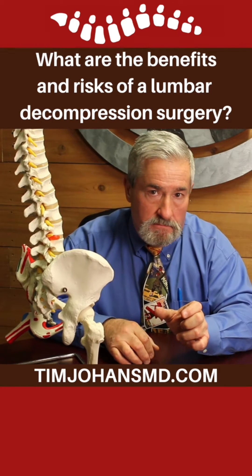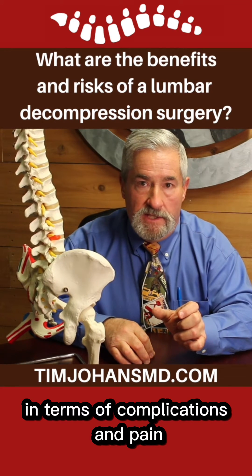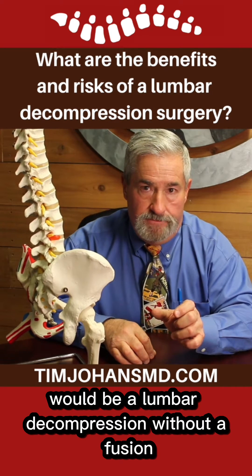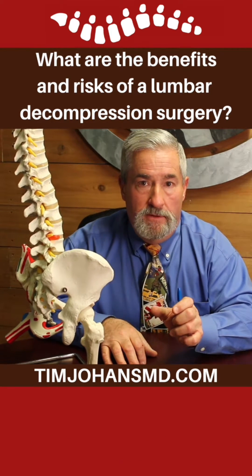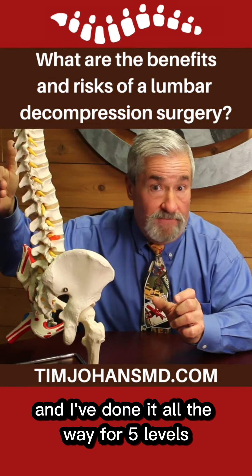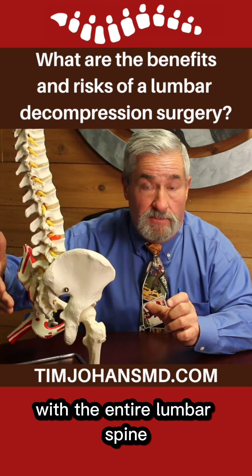The middle surgery, in terms of complications and pain, would be a lumbar decompression without a fusion. That surgery can be done for one level, and I've done it all the way for five levels, the entire lumbar spine.